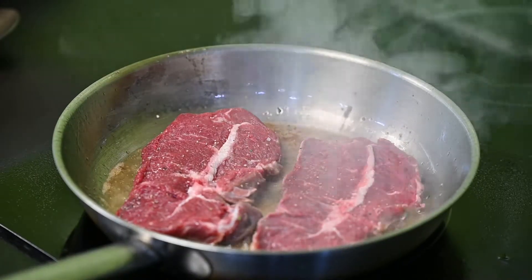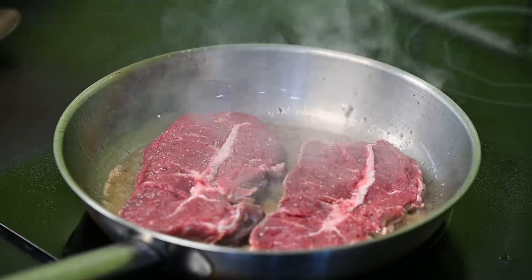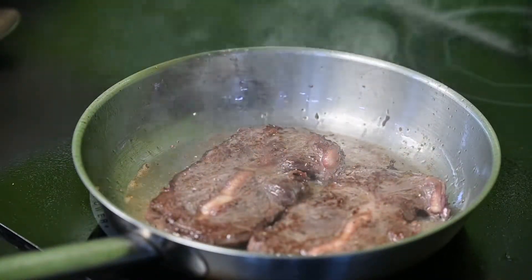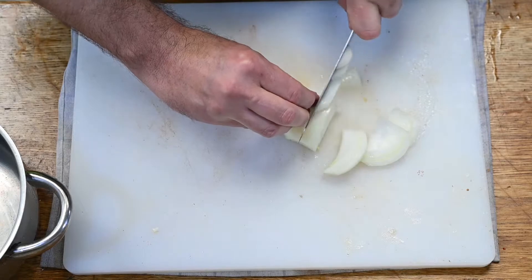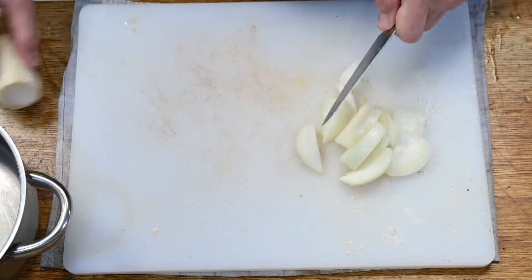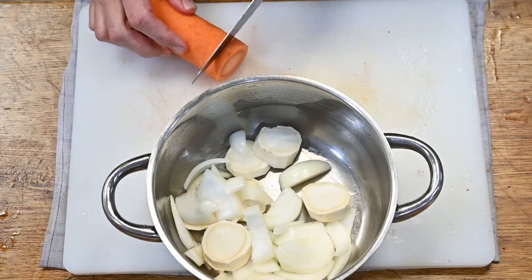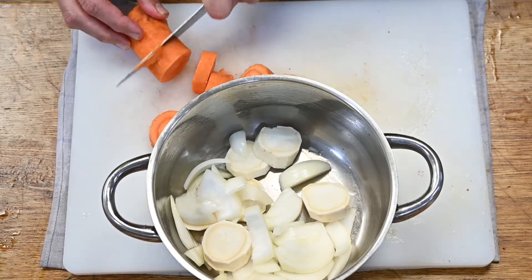Közben a húst — én be is szoktam néha pácolni, de nem kell feltétlenül bepácolni. Attól függ, hogy a marhúsnak melyik részét használjuk. Ezt megsütjük, tehát megpirítjuk. Utána majd a szószban tovább lehet főzni a húst, és akkor fog igazán megpuhulni.